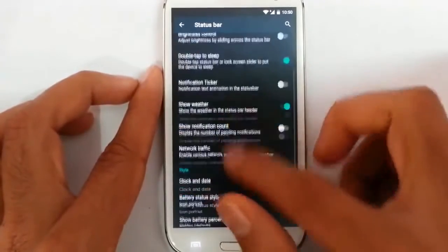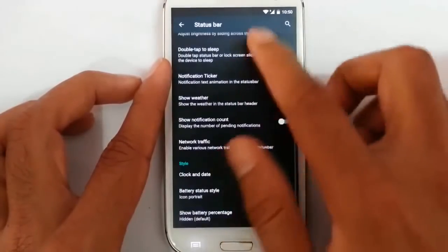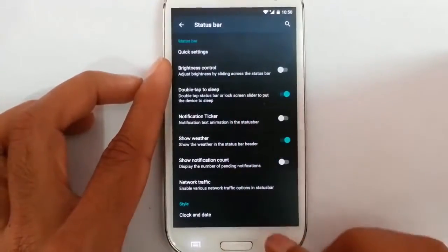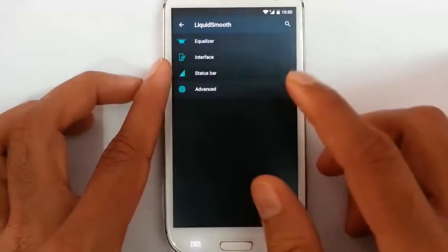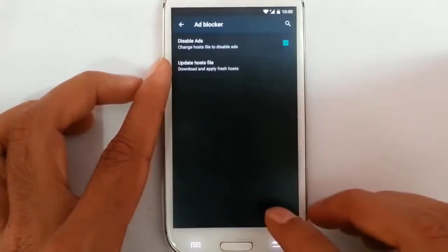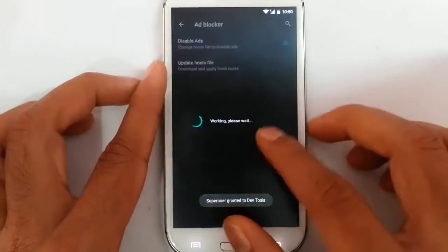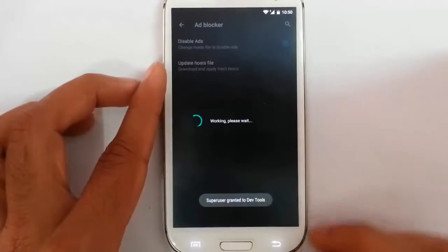Here is a status bar customization options like quick settings, quick pull-down and all. You can configure all these settings. In the advanced menu, an ad blocker is there so I can disable all the ads. If I update my host file I can disable all the ads, which is a great tool.